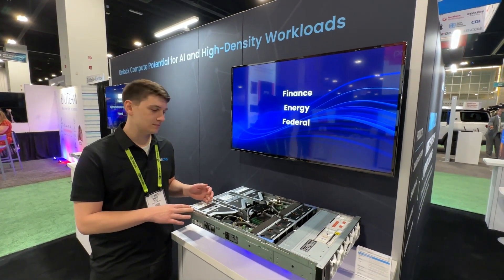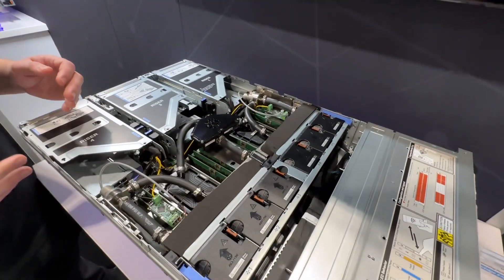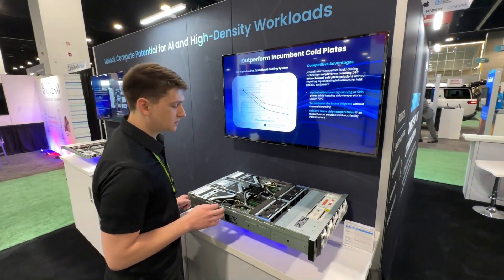Here's the R760 2U server. We have our self-contained liquid cooling solution — there are no external hookups in this server. All of the liquid is self-contained within our system.